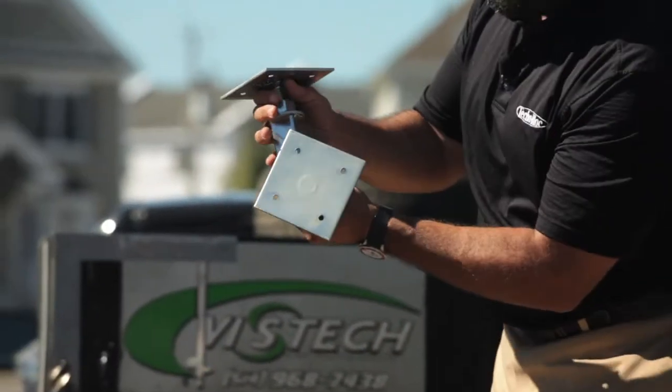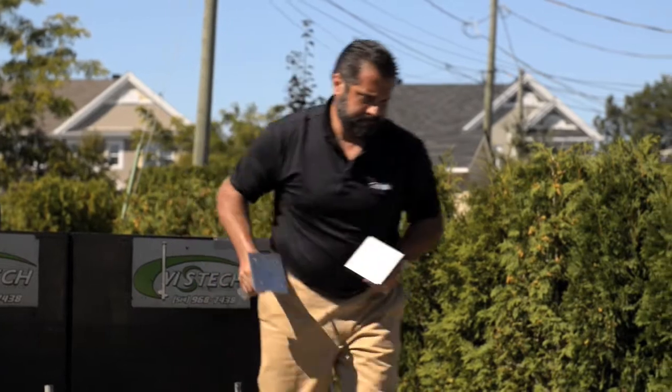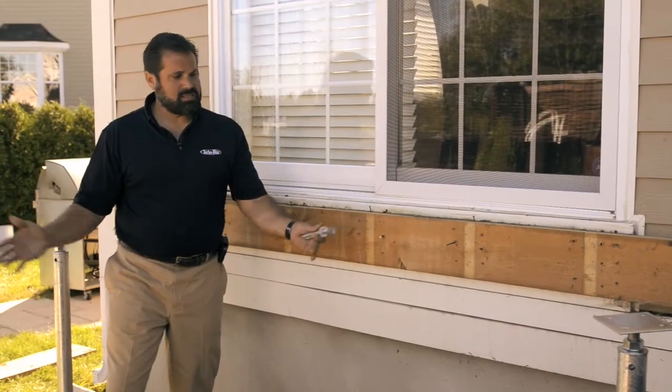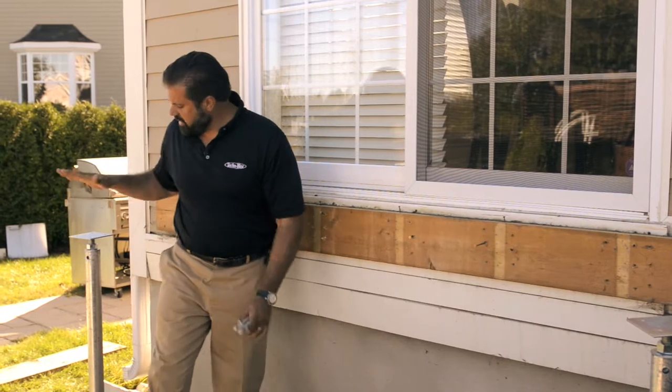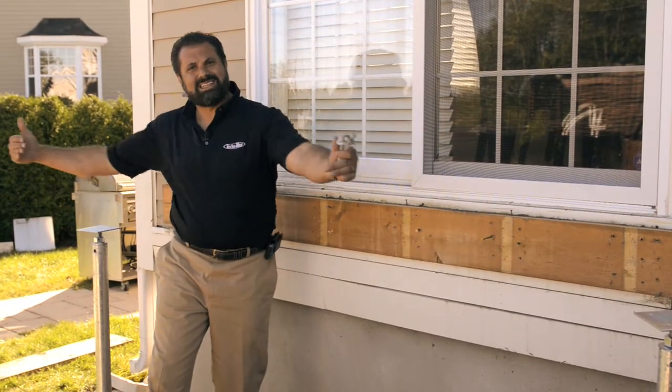Once I install my pedestals, I can make any minor adjustments and I'm going to have a great deck. Our intention was to work with the existing structure, put in these additional deck posts to support and make this an independent structure.